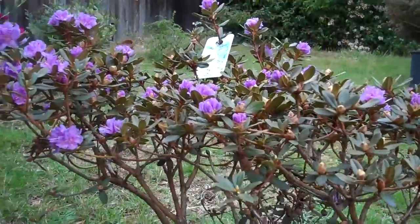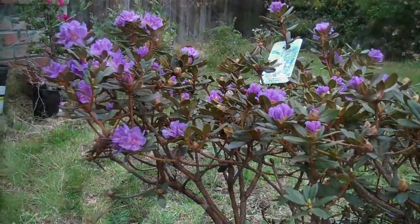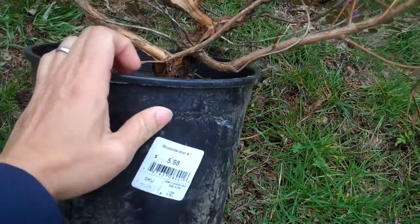I really love their flowers. It's tiny and has a nice color. It has good branching, good trunks, and nice peeling bark.